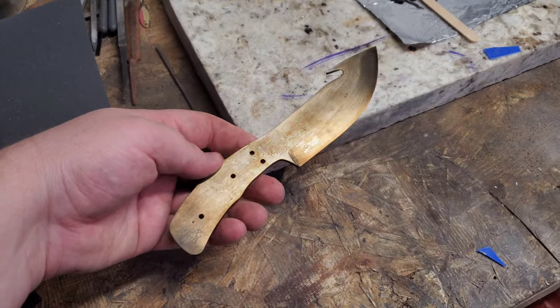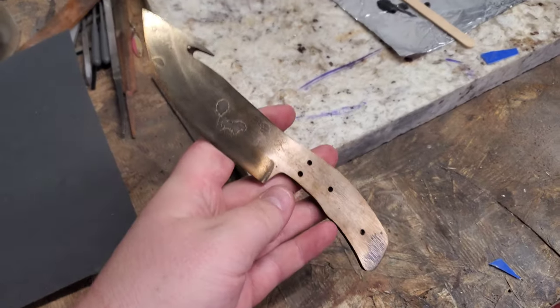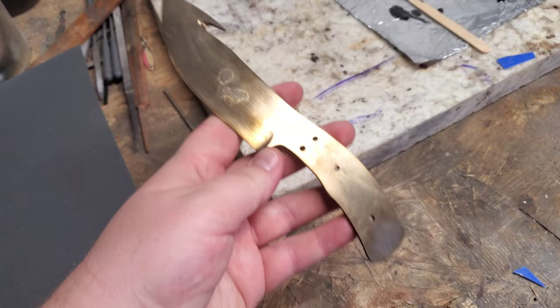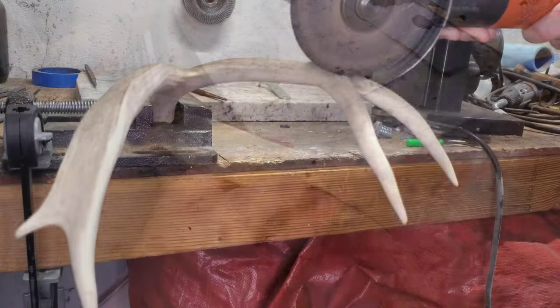The blade's been heat treated, we sanded off the scale, and then we tempered it — about 400 degrees for two to two and a half hours. And now the handle.